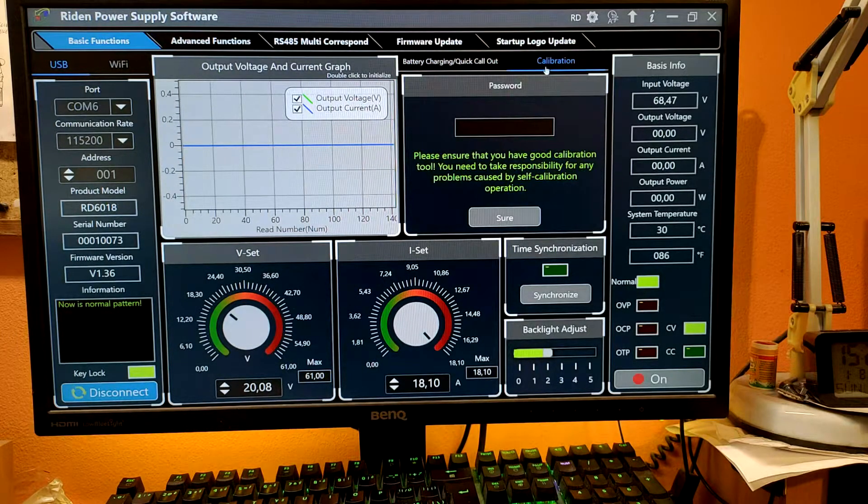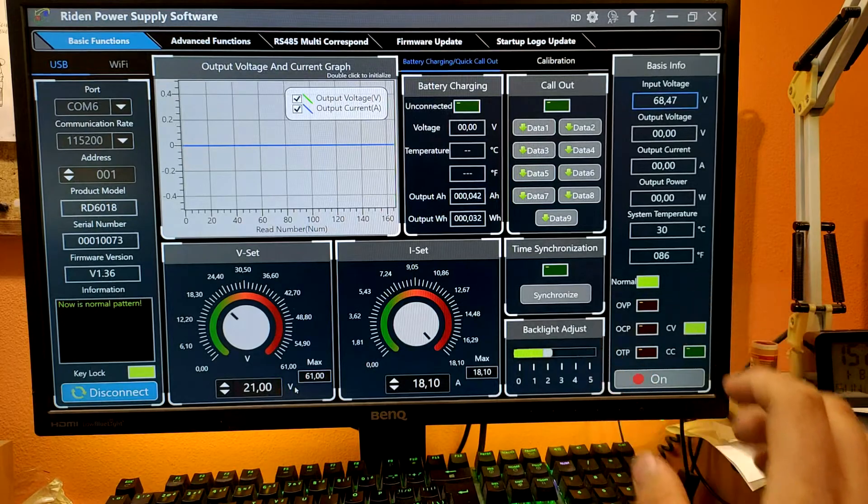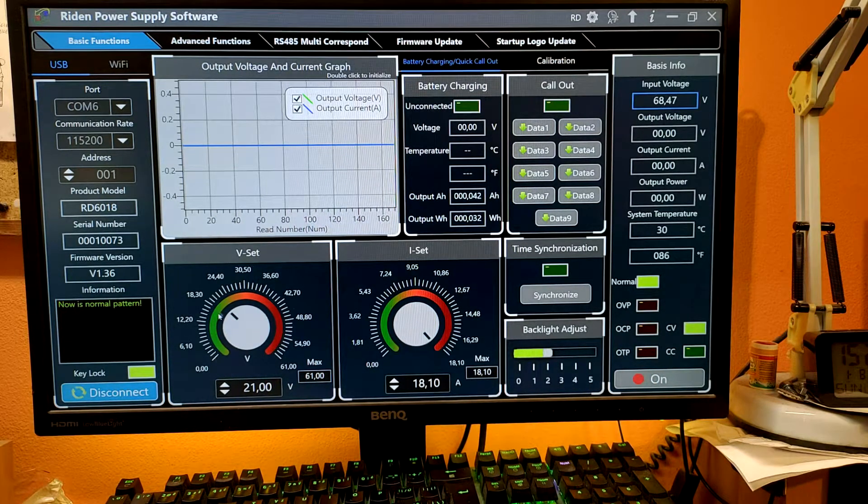Please don't go into the calibration menu because you can screw up your power supply. Here you can see the main graph. Here you can set CV and CC — you can either use the arrows to increase or decrease the value, or you can write it directly on your keyboard and it's set. Unfortunately you can't use the physical knob in the software, which would be useful for example if you had a tablet with Windows. Here you can see everything that the display gives you, even amp hours and watt hours and degrees Celsius — you don't have to wait for them to come on the screen since your computer screen is usually bigger.